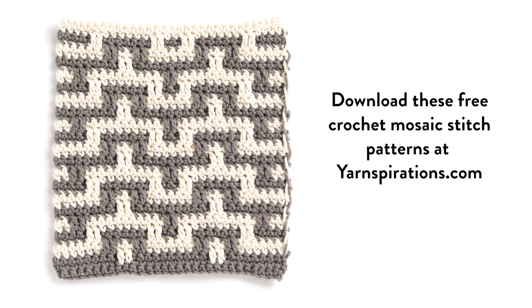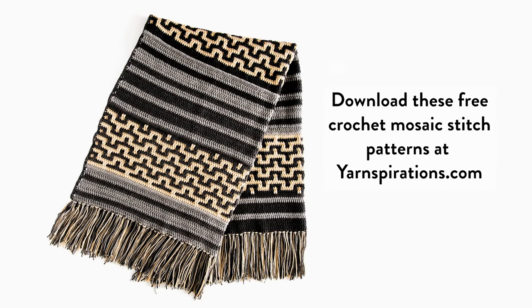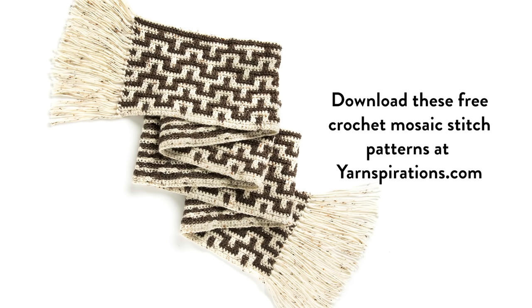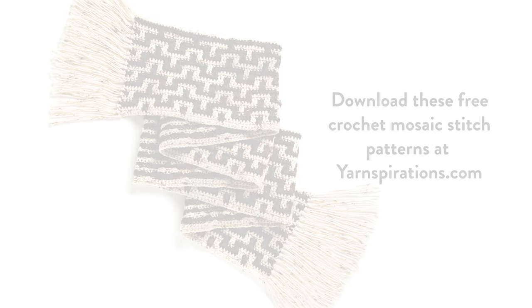In this video I'll be demonstrating the crochet mosaic stitch. We've used this stitch in a few different Yarnspirations patterns, so you can follow along with this tutorial regardless of which pattern you're using. It's a really addictive pattern to work and once you've worked a few rows you'll see just how easy it is and how meditative the process can be.